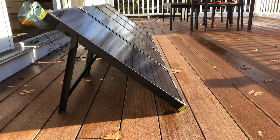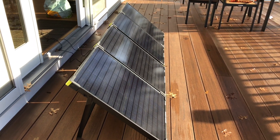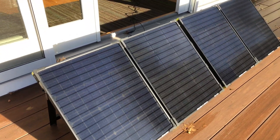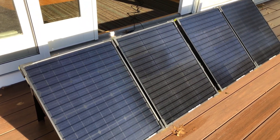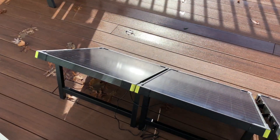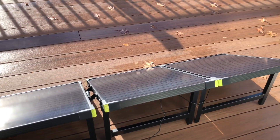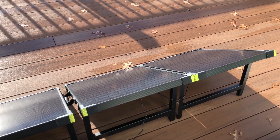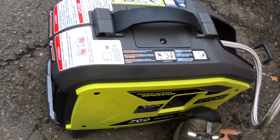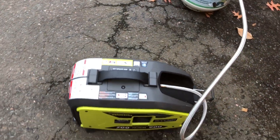I wouldn't recommend discharging it below 25% anyway. If you have two 100 watt panels for 200 watts total, that's the sweet spot — on a sunny day from 25%, you could probably fill this thing up. And if you had three, that would be a little bit better. But as those solar charts show, either you have a pretty sunny day or the output drops dramatically, and you could have 20 panels and it's really not going to get you there. For the Yeti 1000, I would stick with about 200 watts and spend your money on other ways to generate power if solar isn't working out for you.